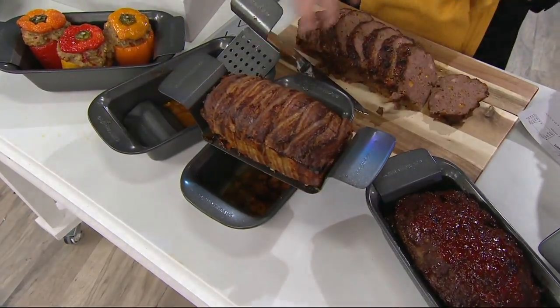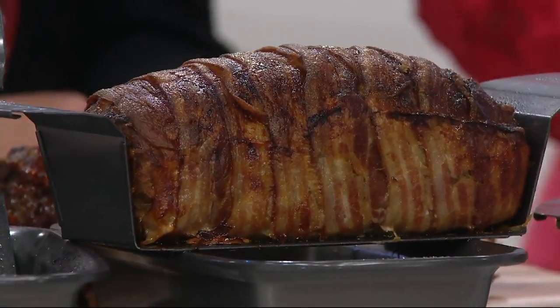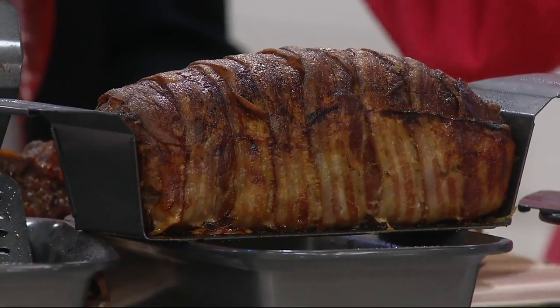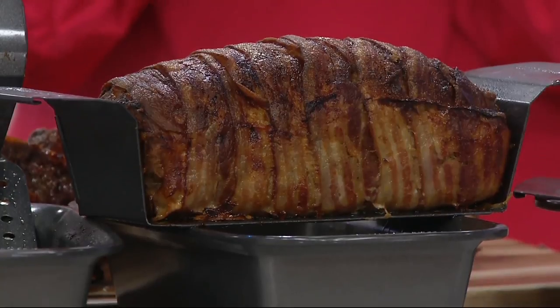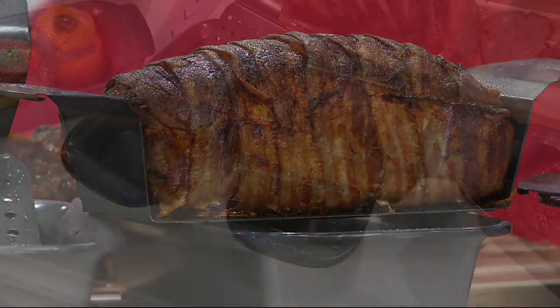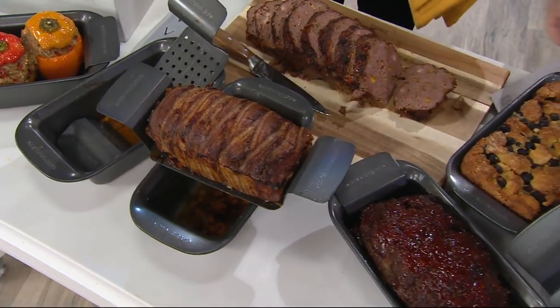I'll balance it on the side — see, the bacon crisps all around, all the fat and gunk drips away, and you have no trouble getting it out. Here's cornbread, or it's like a blueberry bread — look at this.